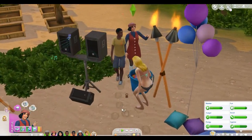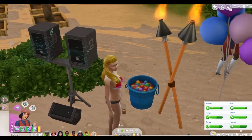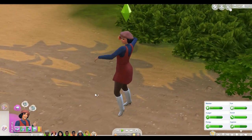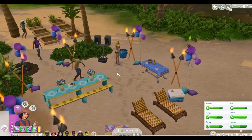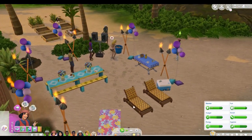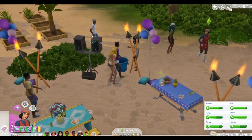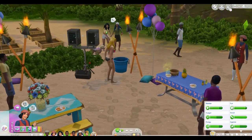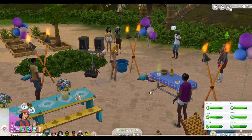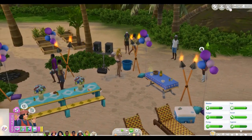Let's do a water balloon fight with everyone that's here — except Eleanor apparently. I haven't really seen this animation in a while. You literally just whip water balloons at each other. Everyone's participating — I think that's a nice way to end this, the whole family having a water balloon fight. They seem to be having a pretty good time.